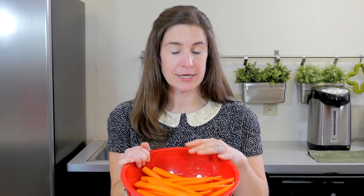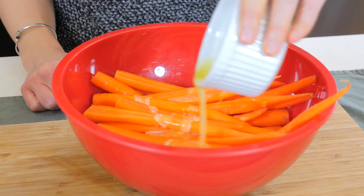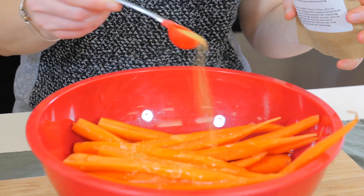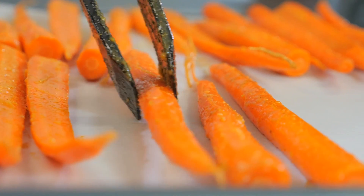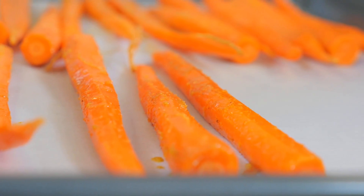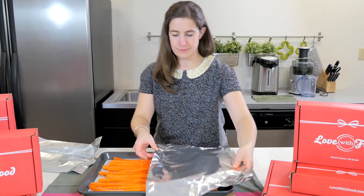Now I have my beautiful carrots washed and peeled and chopped, and I'm going to toss them with some melted butter and some of this seasoning salt. Place the buttered carrots in a single layer on a baking sheet that's covered in parchment, then cover the pan with foil.